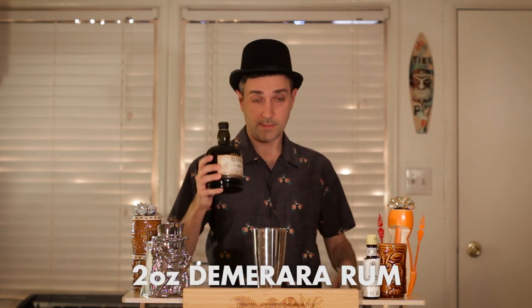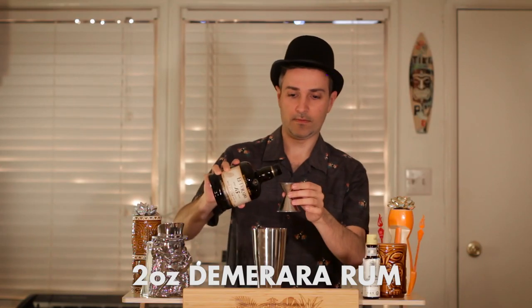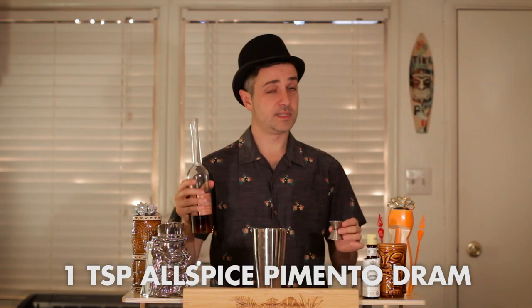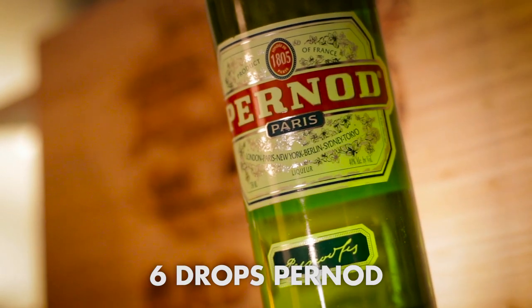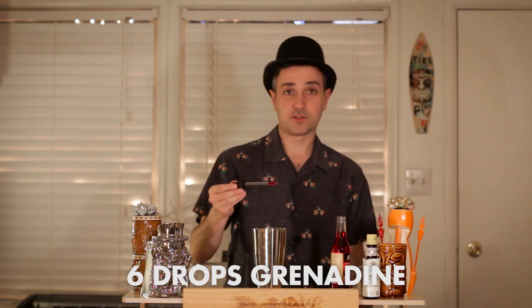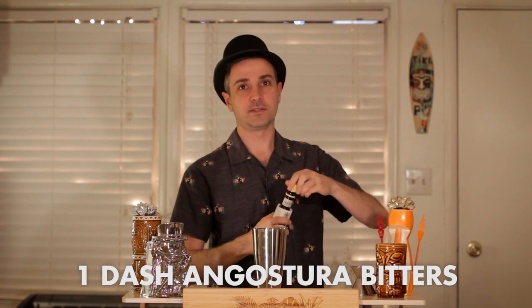Two ounces of demerara rum — in this case we're using a very nice 15-year-old El Dorado. One teaspoon falernum, one teaspoon of allspice or pimento dram. We're going to add six drops of Pernod — that stuff's potent so make sure you don't put too much in. Six drops of grenadine. And finally, a dash of Angostura bitters.